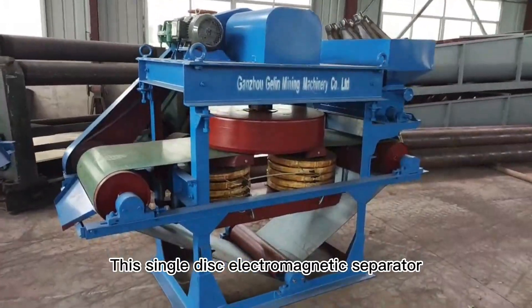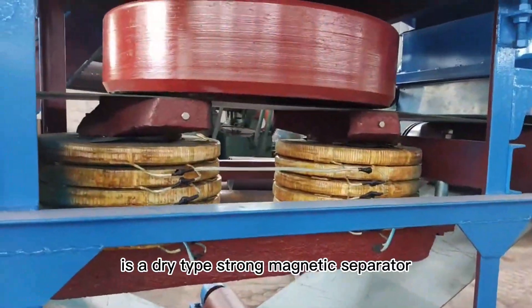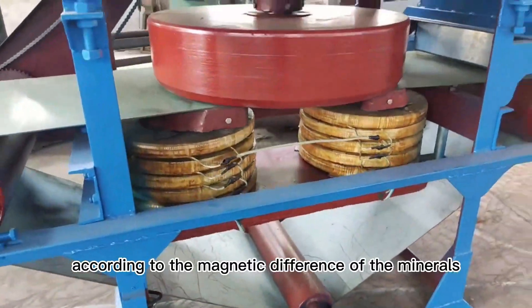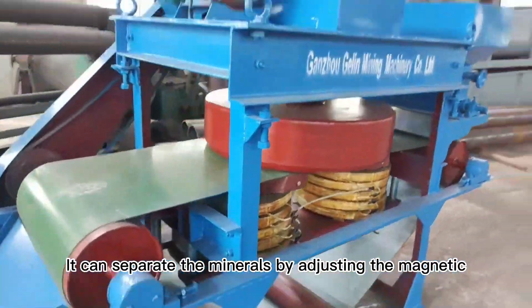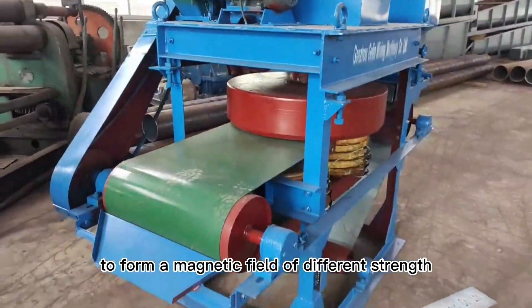This single-disc electromagnetic separator by Ganjo Gel and Mining Machinery is a dry-type strong magnetic separator, suitable for dry-type mineral processing according to the magnetic difference of the minerals. It can separate minerals by adjusting the magnetic field of the disc to form a magnetic field of different strength.